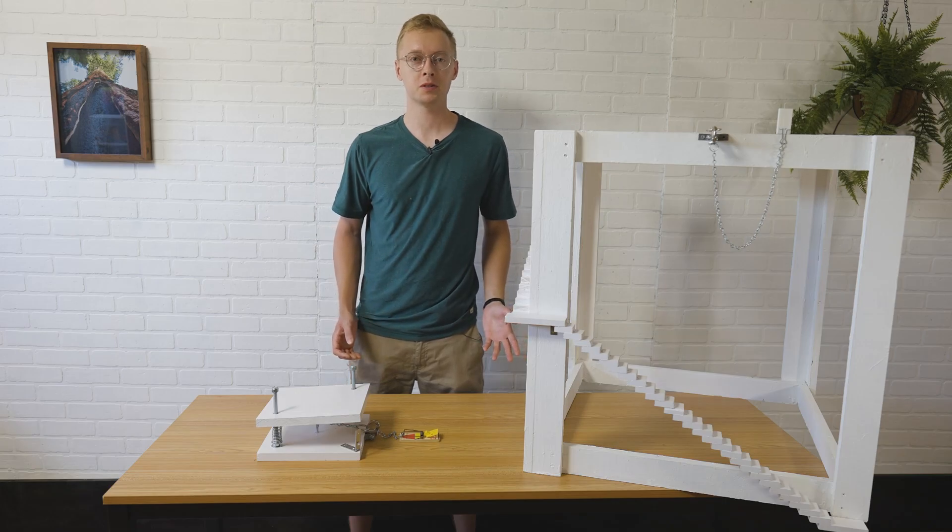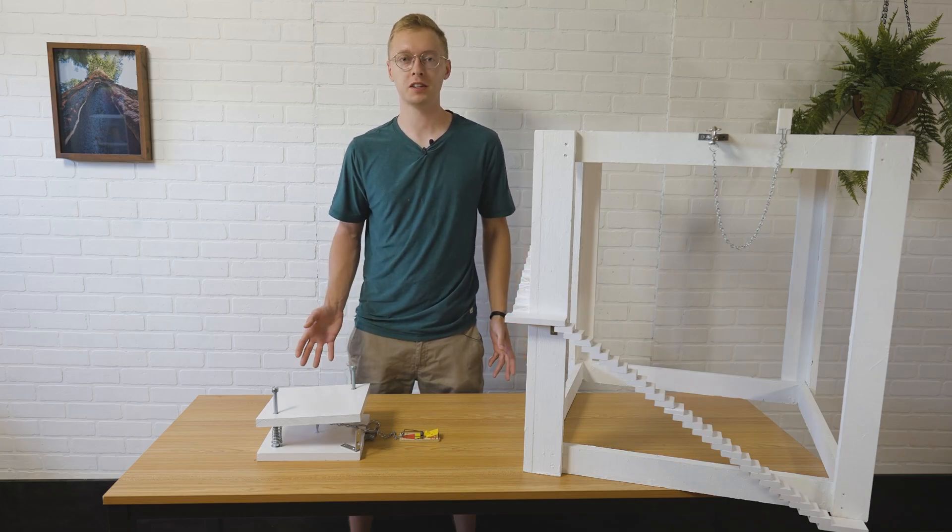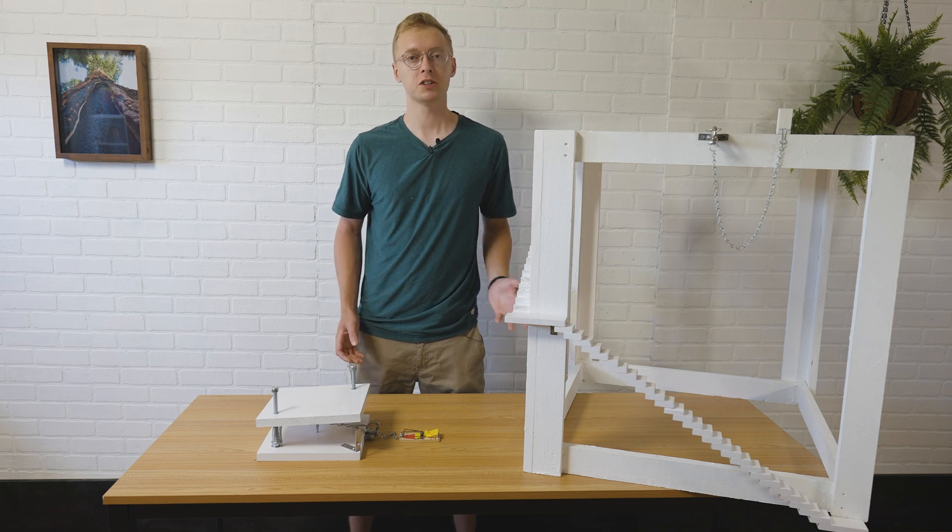I'm going to be toppling some domino setups that show off drop doors and launch pads in action, but first here's how I made each one.